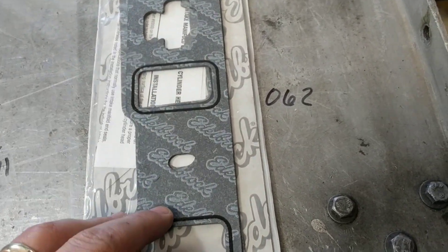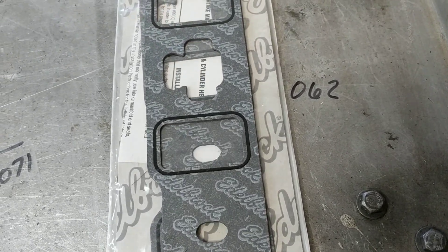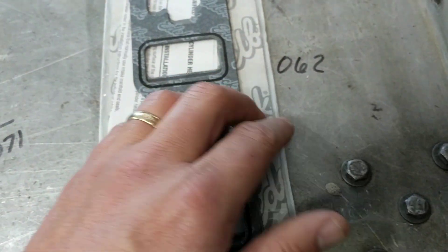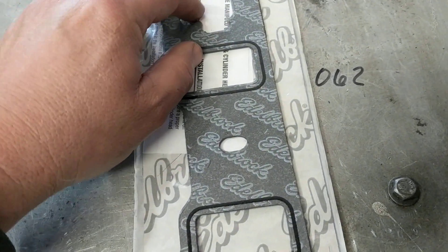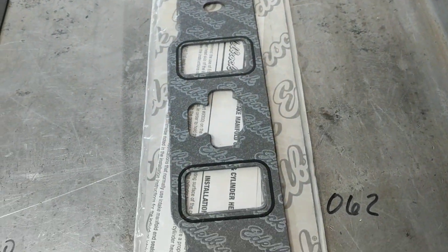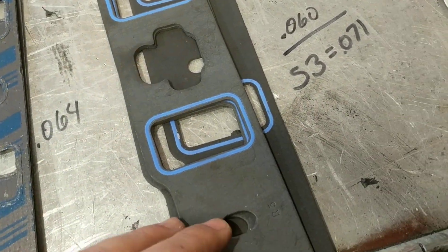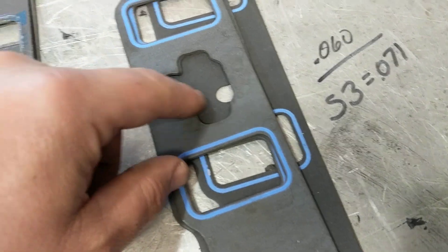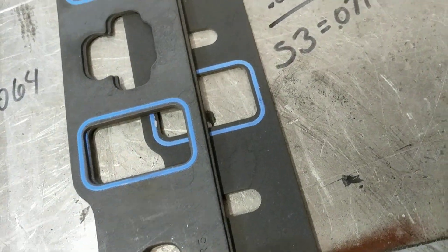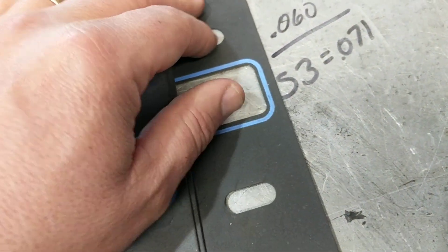With that in mind, these are Edelbrock gaskets. A buddy of mine built a 347 and bought gaskets before he bought the heads — he ended up getting AFR 195s, so these obviously wouldn't work on it. They're 62,000 thousandths and they do have the provision in the center where you can put a block-off plate, like the 1250s. A standard 1250 has this insert you can put in to block off the EGR, and it's 60,000.